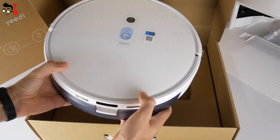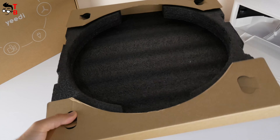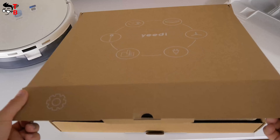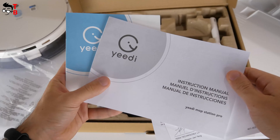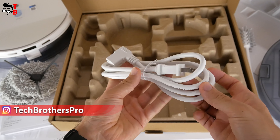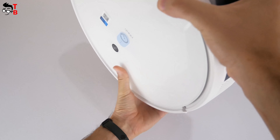In the box of the robot vacuum cleaner, there is only it here — nothing else. I want to pay your attention to the packaging. The vacuum cleaner is well protected so that it will not be damaged during shipping. The next box contains accessories such as user manual and other documentation, four mopping pads, one side brush, a dustbin, cleaning tool, and a power cable for the self-cleaning station. A water tank is already installed on the robot vacuum cleaner.